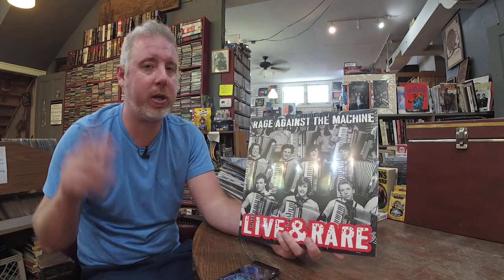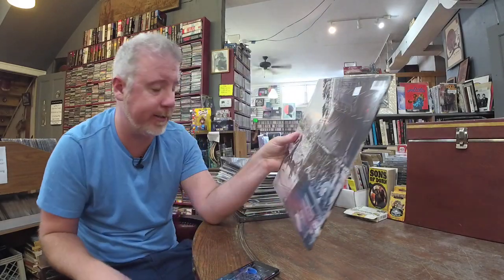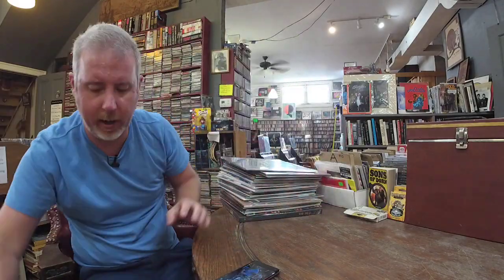Here's one that sold really fast to us wholesalers. I got an email, tried to order a bunch, and in like 20 minutes they were gone. I happened to grab a couple of this Rage Against the Machine Live and Rare — $27. I'm sure these are all gone everywhere because they were so limited. It is a two LP set at $27. If you're a Rage fan, probably worth picking up. Probably going to be hard to find for a little while.